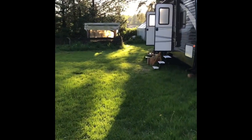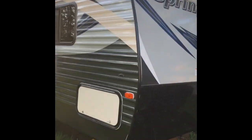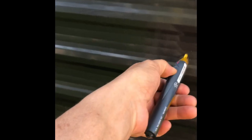Now we're gonna walk over to the trailer. Springdale — the whole thing is hot. Go away from the trailer? It's not hot.